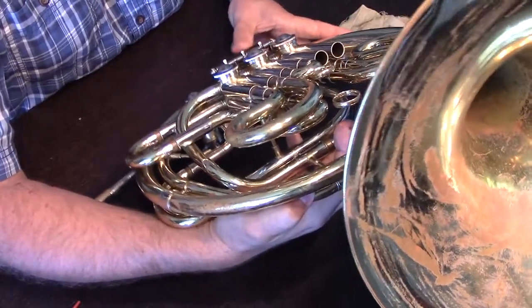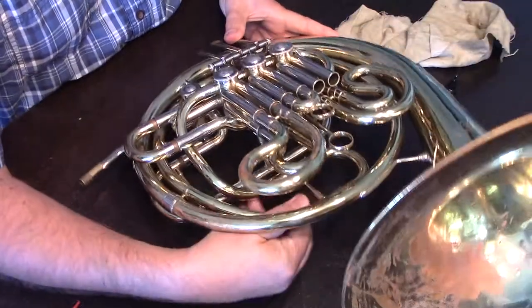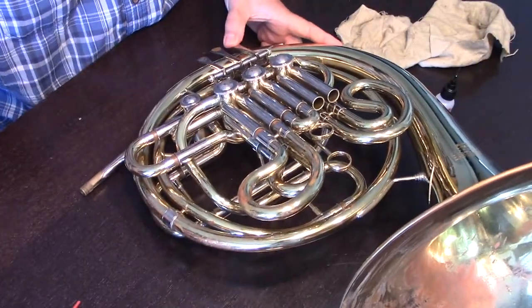Once it feels like it moves freely, we're set to go. We can replace the slide, and we have oiled rotors.